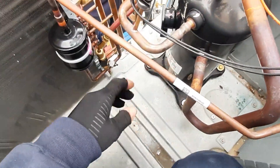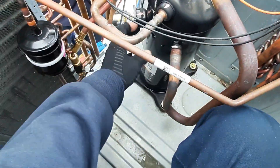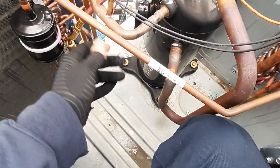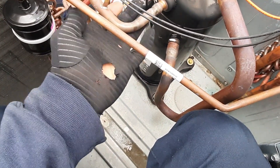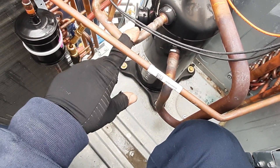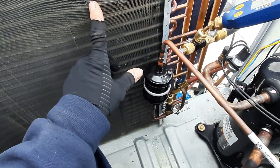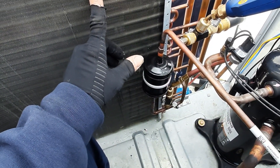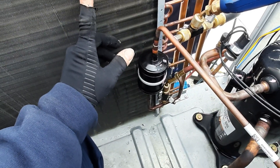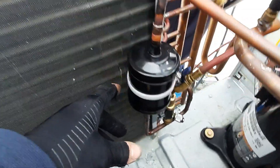We're sitting inside the condenser. Let's start with our compressor - I've got helper extraordinaire Matt here with me today. The compressor compresses the gas, so we come out of our discharge line as high pressure, high temperature gas, and then we go to our condenser coil. What does our condenser coil do? It rejects heat and liquefies the gas - it condenses. It does exactly what the name says.